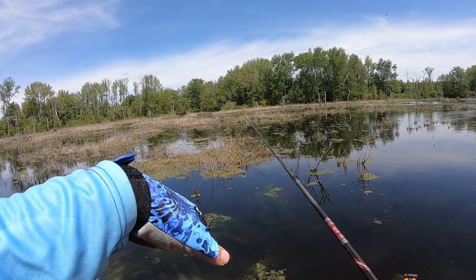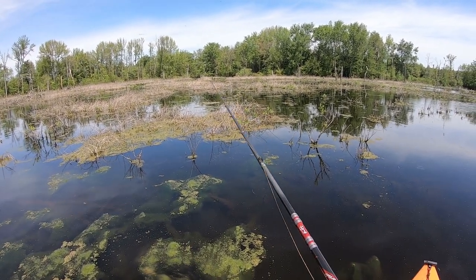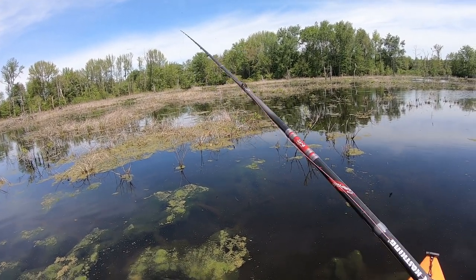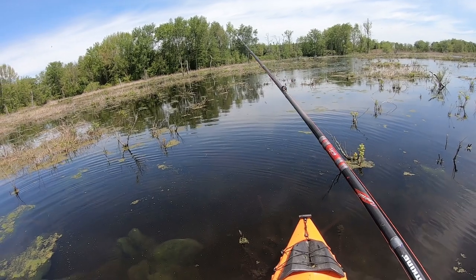That frog dangled right there a second ago, and it was pretty much not enough for me to retrieve anymore, so I just dangled it a few more times and then he just smacked it. That's exactly what I like about these frogs - it just sits back a little bit and then just flashes right there. Bang bang. Today's been pretty tough - we don't even know where they're at.